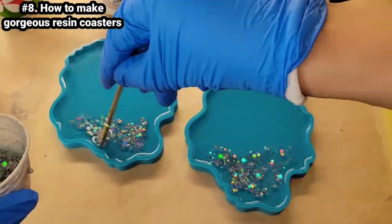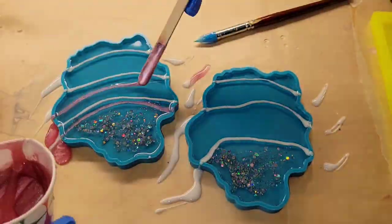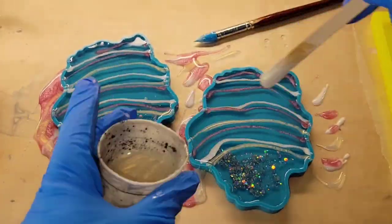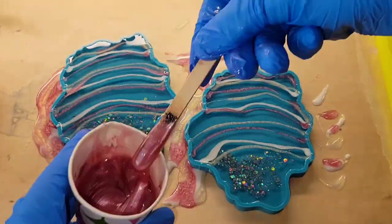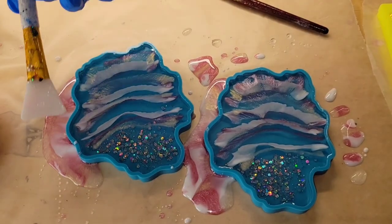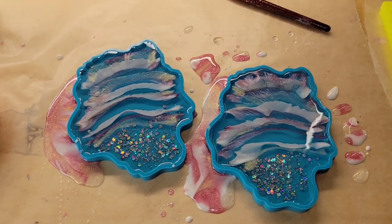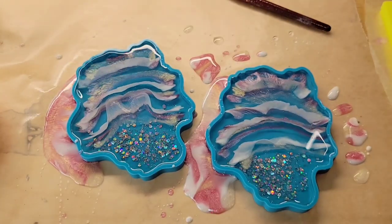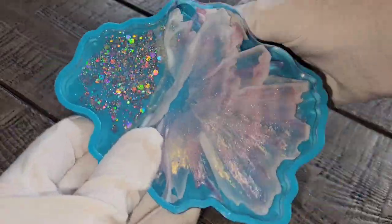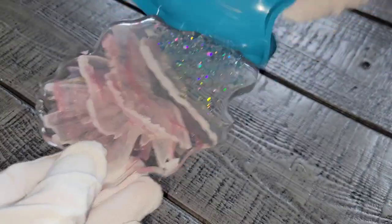Let's make some resin coasters. I filled my molds up almost to the rim with clear resin, added glitter in the bottom third, and now I'm just adding lines of my pigments. This technique is so easy — I'm using white, pink, and a white-gold pigment. I scooped up the runoff and threw it into another mold so nothing is wasted. Hit it with my heat gun a little bit, let them dry for 24 hours, and here we are ready to demold.